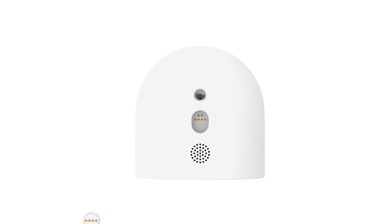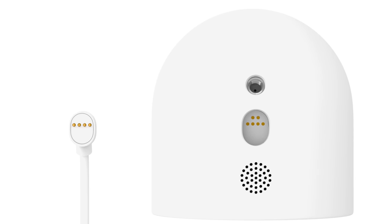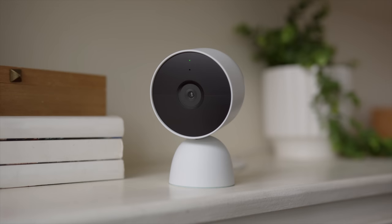Now attach the other end of the cable to the camera, making sure the magnetic connector is fully inserted and pointing in the right direction. To set up your camera on a tabletop or flat surface, use the Nest Cam stand.